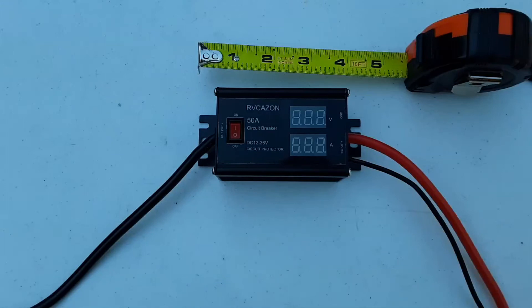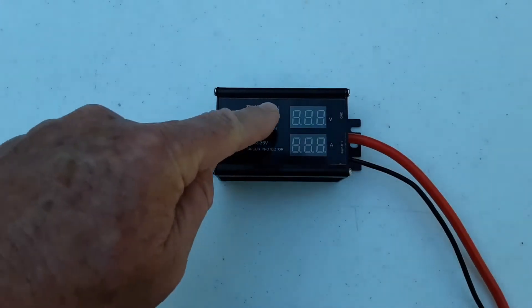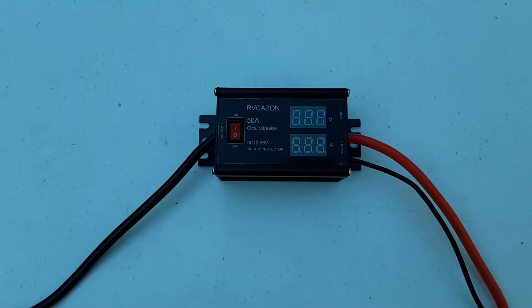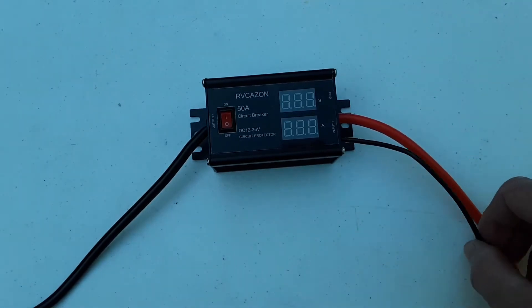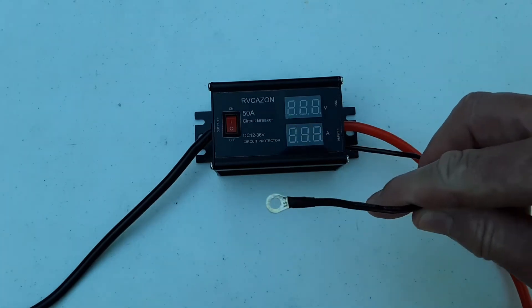So this is the unit as it comes shipped and you can see it's relatively small in size. It's got the voltage readout, the amp readout, and your 50 amp circuit breaker right here. This red wire is going to go to the positive of your battery, and this black wire is going to go to the negative of your battery.